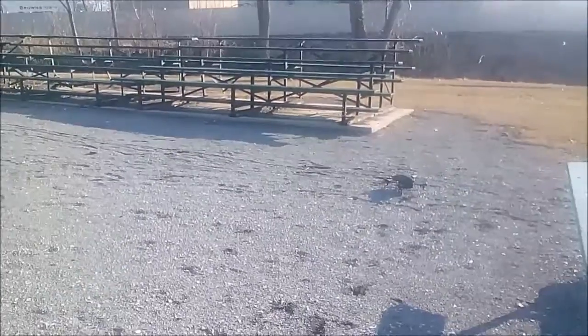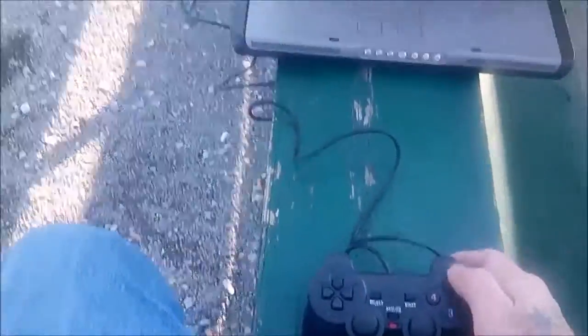Here I got my Dell PC, there I have the AR drone, and a game controller.